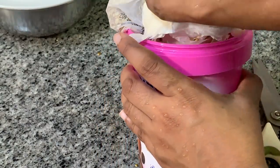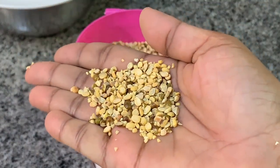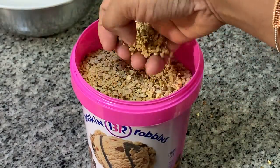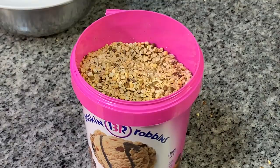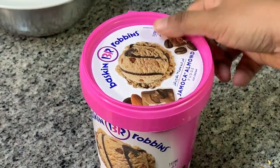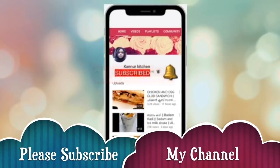I will take a video of this. I will take the curry in the freezer. It will be a test for the time. It will be a good taste. The recipe will be good for the next month. This video will be like this. Inshallah, we will see you in the next video. Thank you.